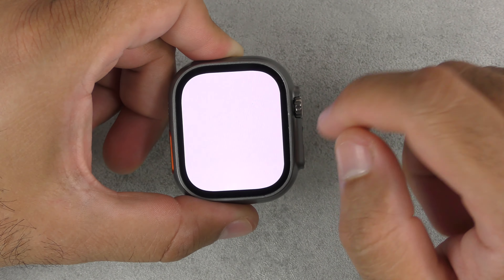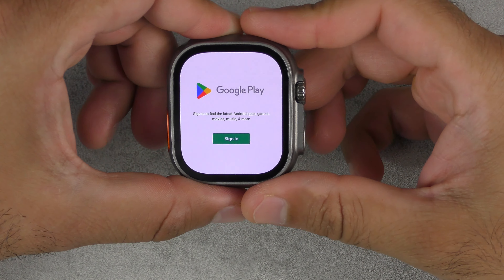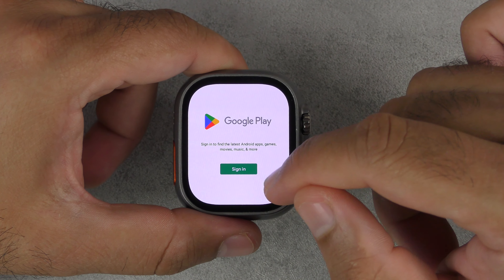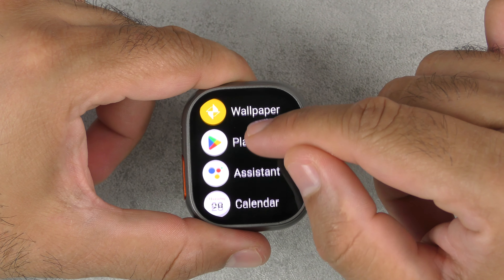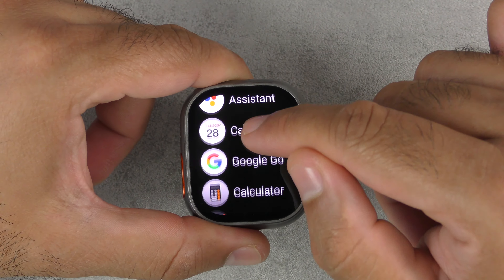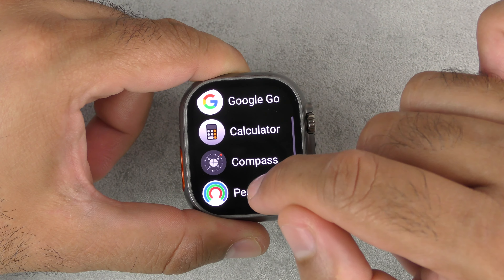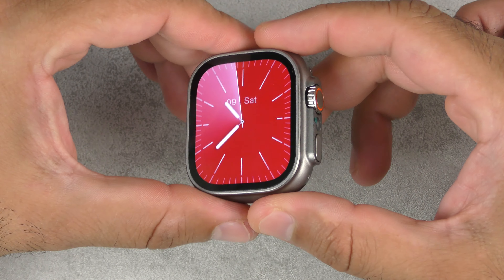The Play Store is where you can download all the apps. The reason I'm not connecting to Wi-Fi is because it would make this video too long — I'll be doing another video to connect to the internet and show how to use it. Also on here: Google Assistant, calendar, Google Go, calculator, and you can download YouTube to watch videos as well. There's a pedometer too. Those are some of the features on this HK Ultra One.